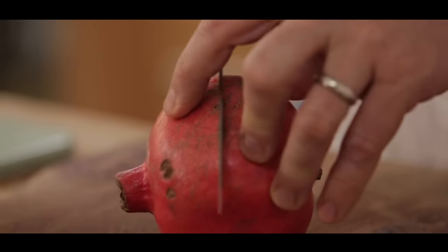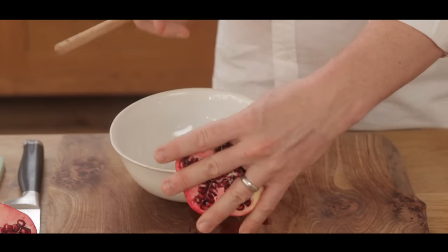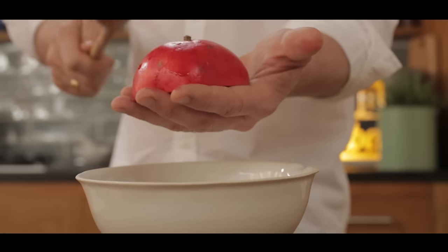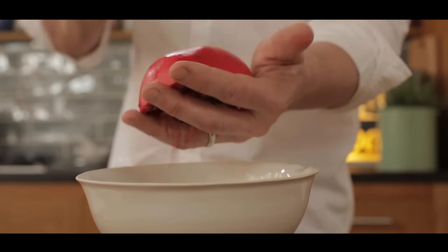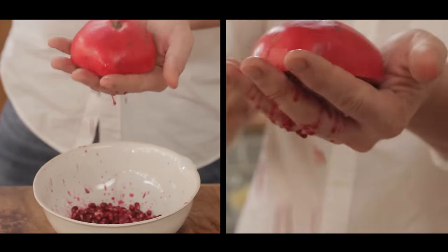Buy yourself a beautiful pomegranate, cut it open, put your fingers open like that, hold the half over a bowl or a salad or any dish and just give it a good spanking — which most people love.